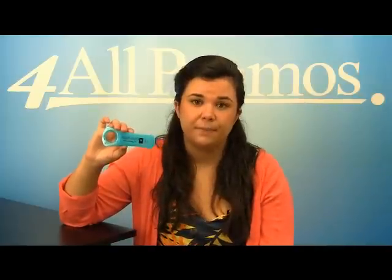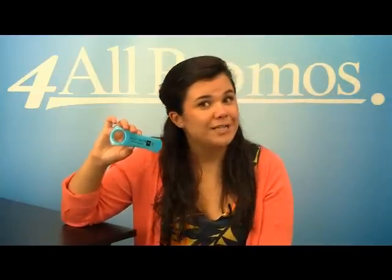Please give us a call if you have a question about this product or would like to speak to a live person. We are here to help you and your business. We're happy to send you a free sample and free artwork as well. Just give us a call. Hope to hear from you soon.